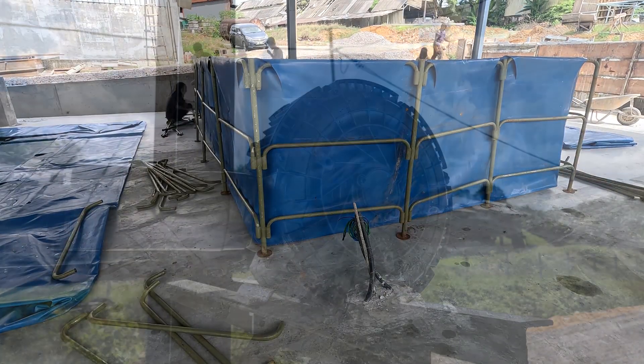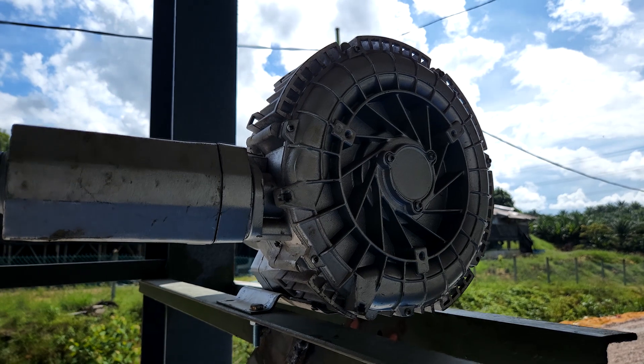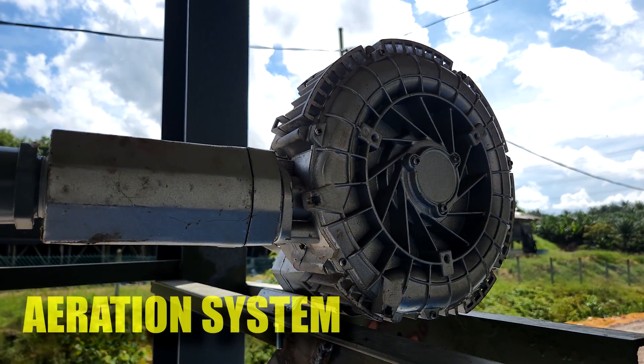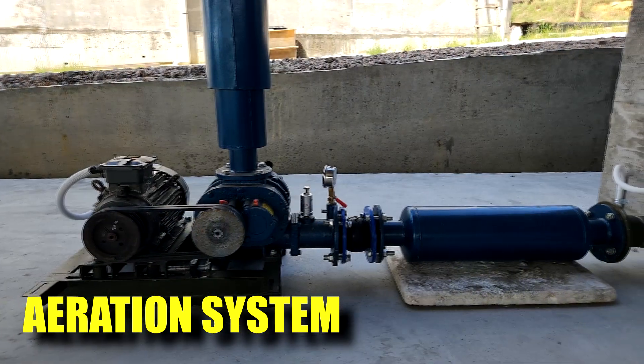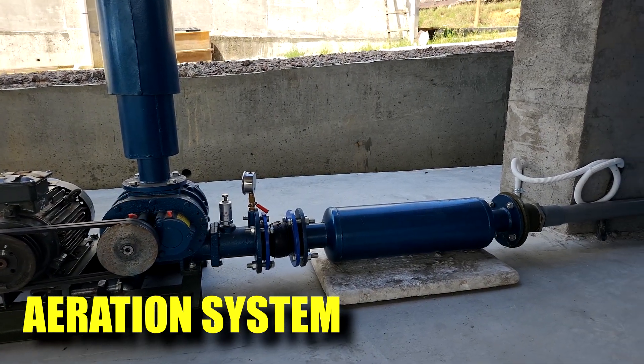So in this video, I will be focusing on some of the aeration systems, some of the ring blowers and the root blowers we will be using, in particular in our nursery system which we have already started culturing shrimps. So stay tuned.